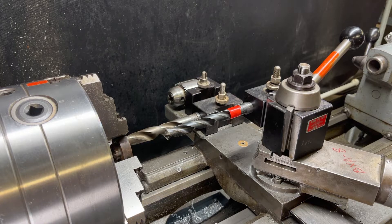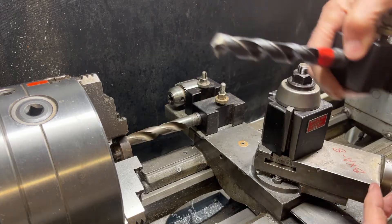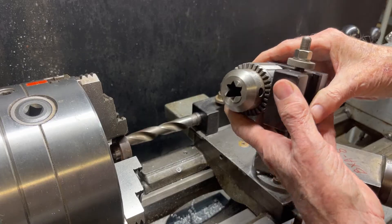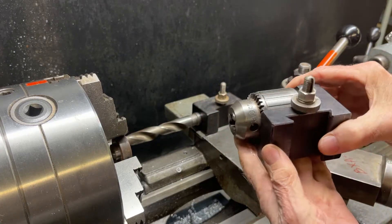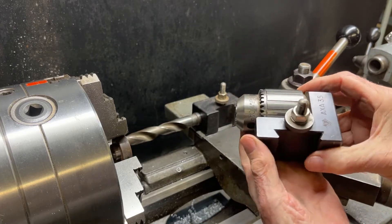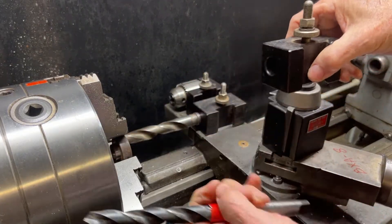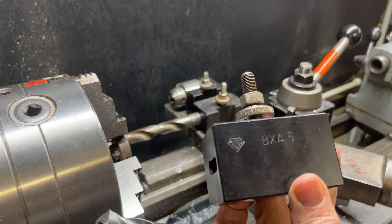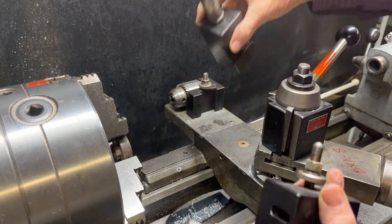I'll start by showing you how to hold the drill. If you have smaller drill bits, rather than using this tool holder, you could use your Alorus or Dorian tool holder with a Jacobs drill chuck, and that would handle up to half-inch drills. But we'll talk about these tool holders that are also Alorus — this is an Alorus BXA5, and over here is a BXA53.